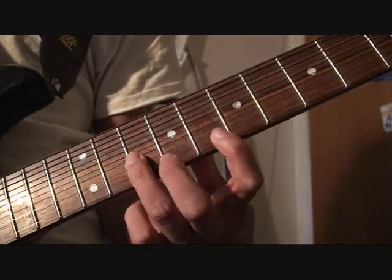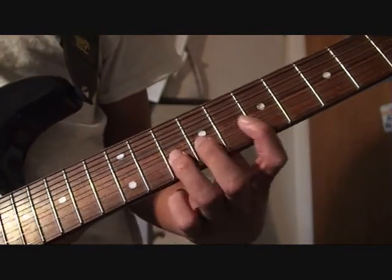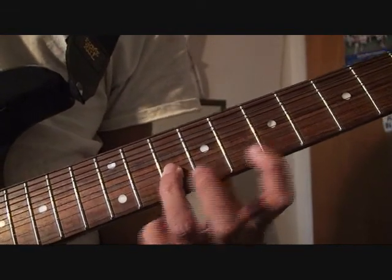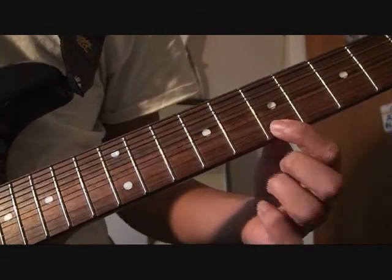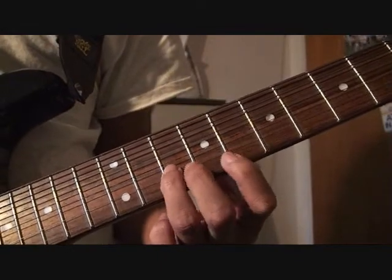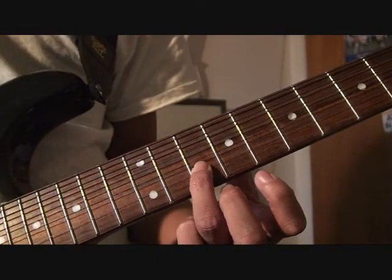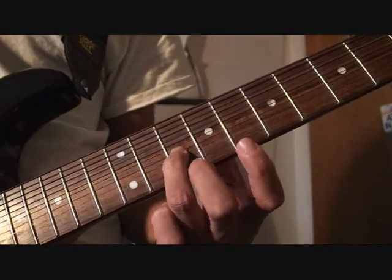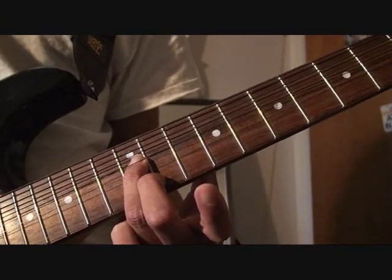You're going to be on the — 10th fret, third finger — ring finger, third finger. And you're bending it up to what you're playing on the first finger. So it's bend up the 10th, bend up the 12th. This is all on the B string.